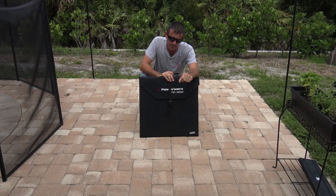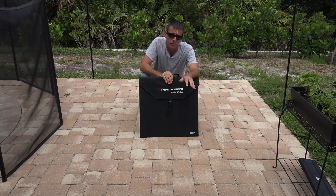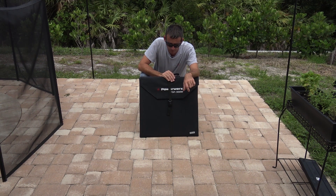Hello everyone, welcome back. Thanks for tuning in. I have something brand new here that I want to show you. This is brand new in the PowerWorks lineup on Gigaparts. My friends at Gigaparts were kind enough to let me borrow it. And this is the PowerWorks FSP300W.